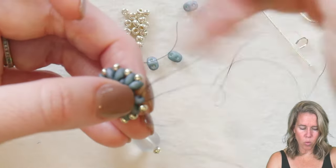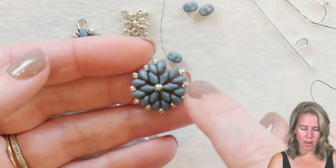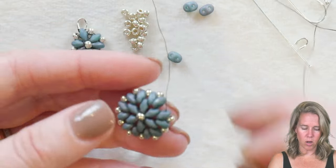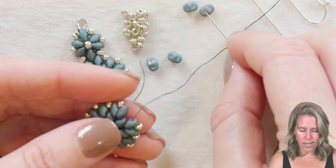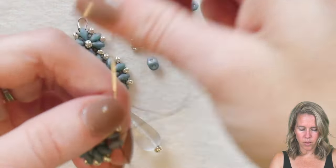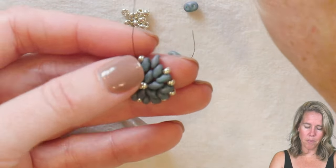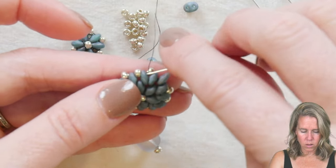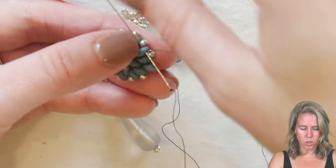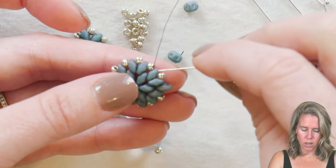We're back at the beginning and have one more open space. If you just want this single design, go ahead and put an 8/0 seed bead there and weave your thread back to the interior and tie it off. Instead, we're going to add one more super duo bead, go into that first bead and through the first 8/0 we added — that puts the super duo at the top and gets us in place to add our top section of six beads. The first one's already there, so we'll add five more.